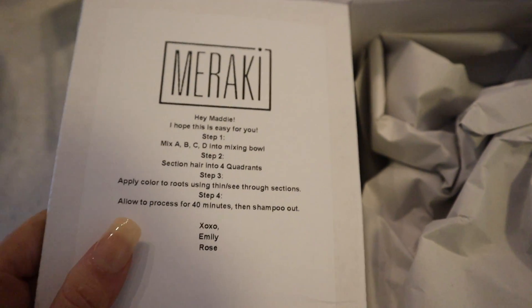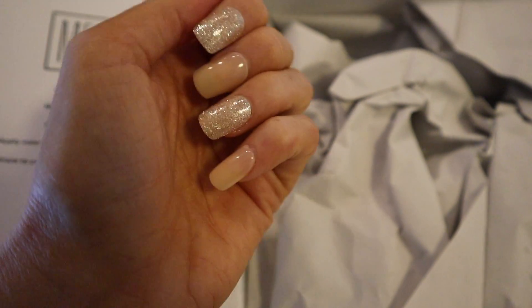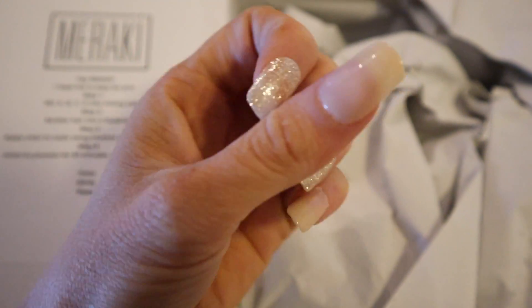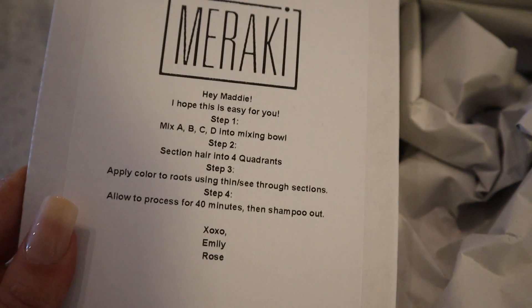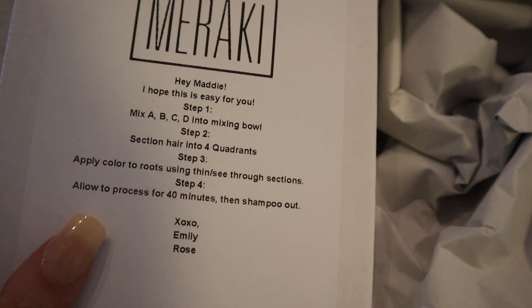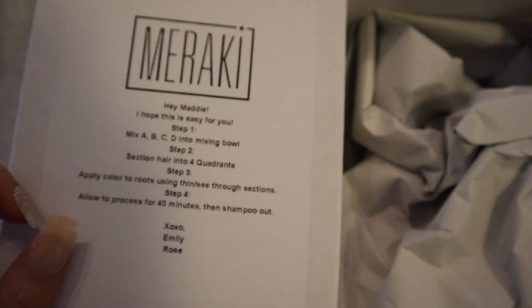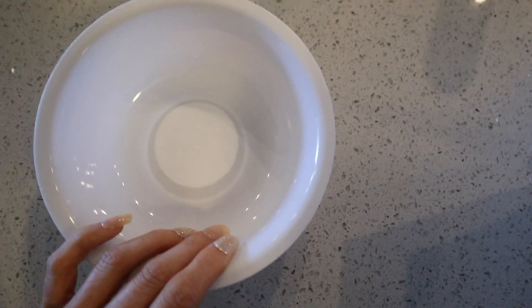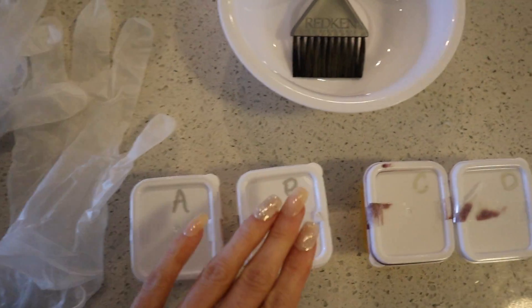So this is what the unboxing looks like. Another tip — if you're quarantined, these are pop-on stick-on nails. My SNS came off and I got these at Walgreens for like five dollars, super cute. So she's basically telling me all the steps — this is what we'll do, this is what you get. Here's our little mixing bowl — awesome.